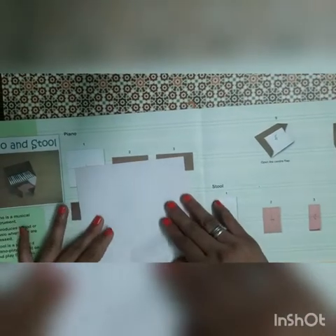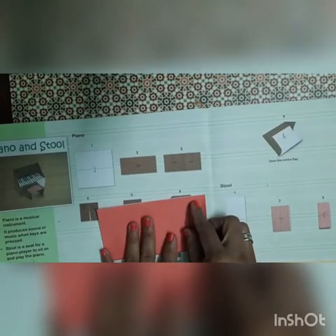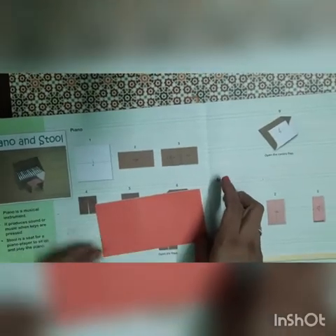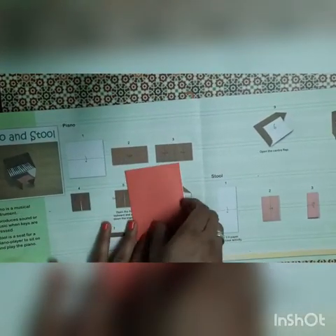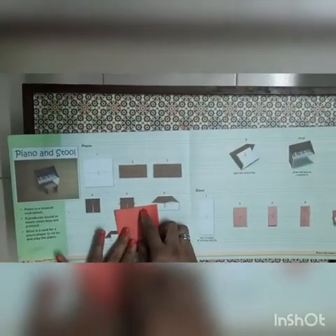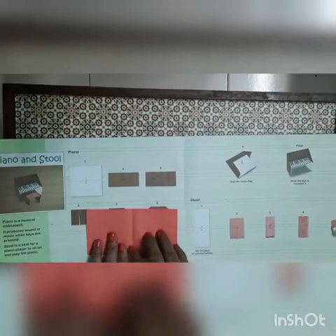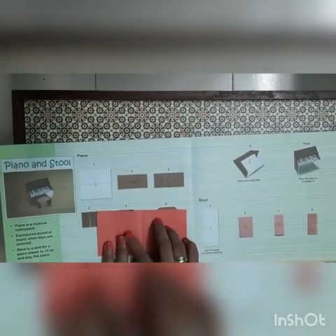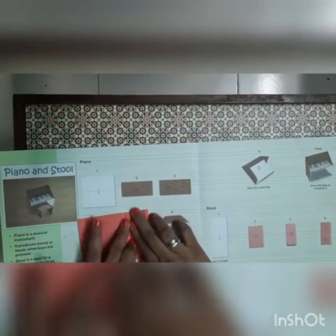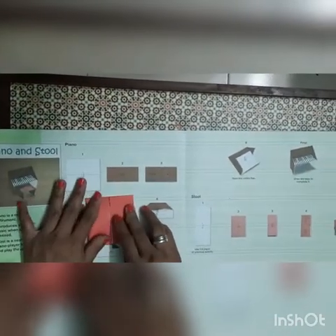Then we have to fold in rectangle shape and give the proper crease. Then we have to fold from the middle, give the proper crease, then unfold this paper. You can see the center line over here. Till the center line we have to fold the paper from both sides. We will fold from the right side first like this way and give the crease. The same thing we will do from the left side also till the center line — we fold the paper and give the crease.